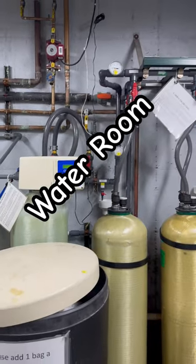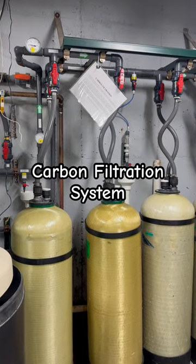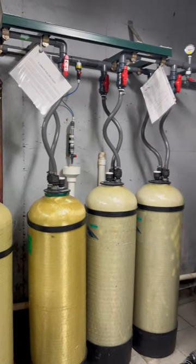This is our water room. First we have the water softener, and then the water goes through the carbon filtration system. This is going to clean the water from all the chlorine and chloramines, and this is where we do our four-hour water check, checking for the chlorine and chloramines.